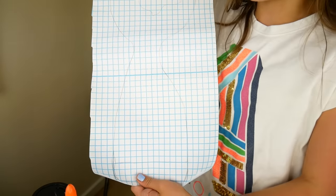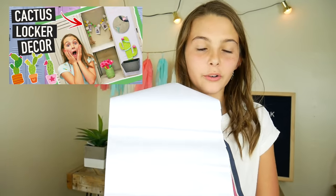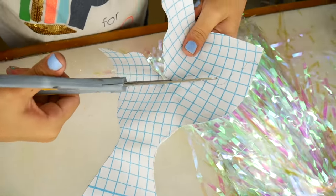For our last craft we'll be making a mermaid tail wipe board. This is vinyl paper that's a whiteboard — make sure you get the one that says removable or else it won't come out of your locker. I sketched out a mermaid tail and we're going to cut it out so it will be a mermaid tail whiteboard. This is the same stuff I used for my cactus themed locker decor. There's our mermaid tail — now you can write little quotes on it, what you have to do in the morning, your homework, or even draw on it.